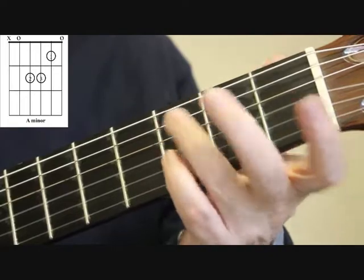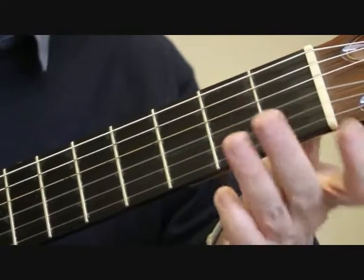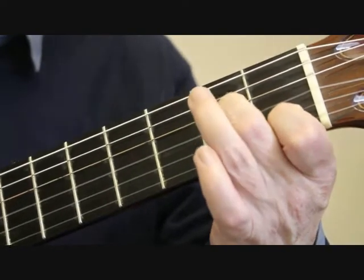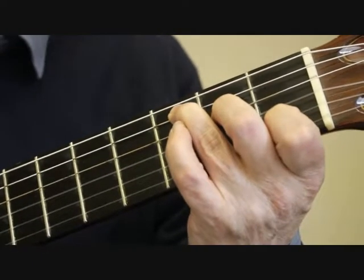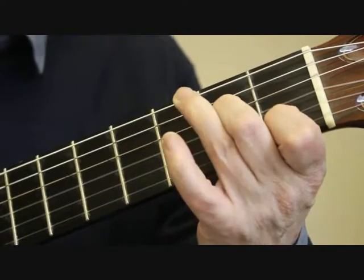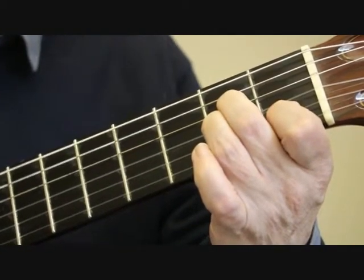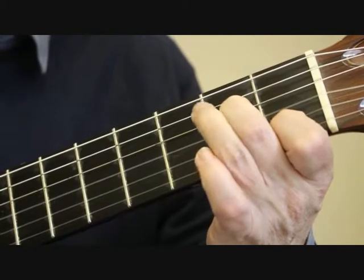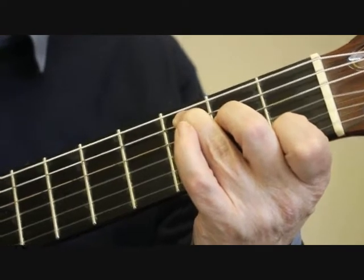If we notice the fingering, there really isn't such a big difference between C major and A minor, because we have two fingers in common. The first and second fingers are on the same strings for both chords. So if we're moving from C major to A minor — which is quite a common change — we only need to move the third finger across onto the third string second fret. And going the other way from A minor to C, just move the third finger back. A nice straightforward chord change.